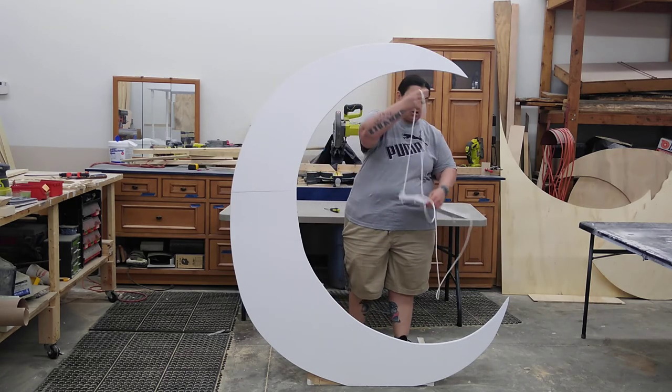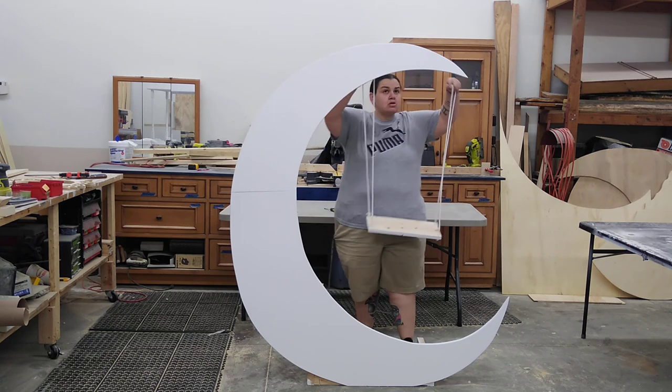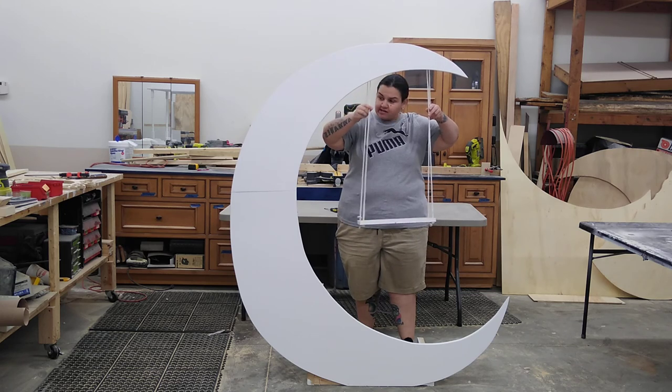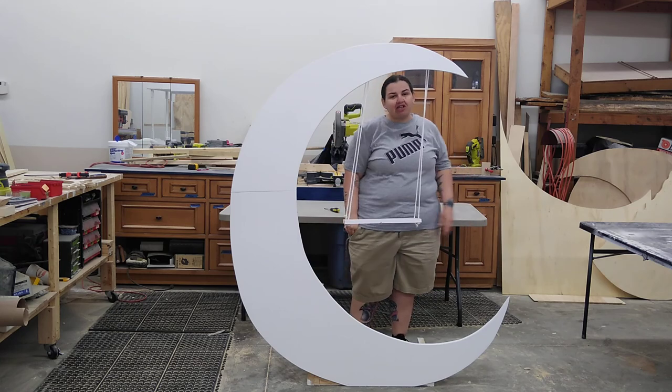This is a decorator to put a bear on for a teddy bear themed event. It's collapsible for easy transport, and if you guys have any questions just reach out. Have a good one.